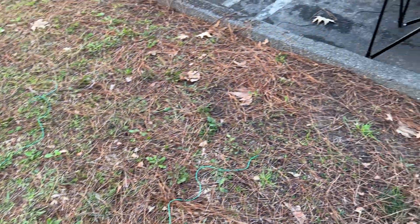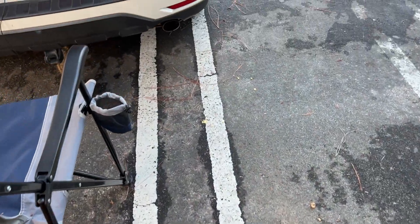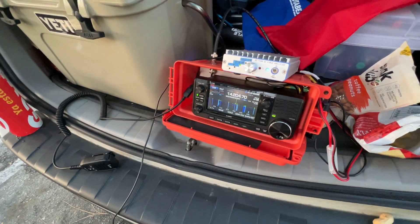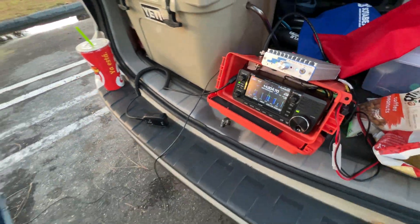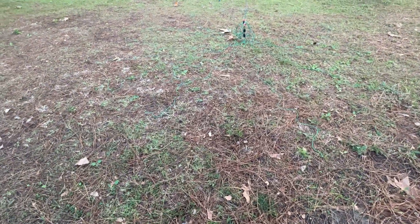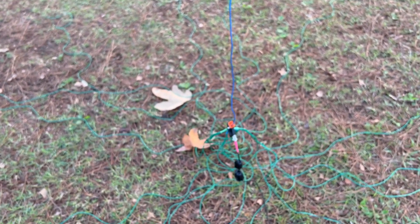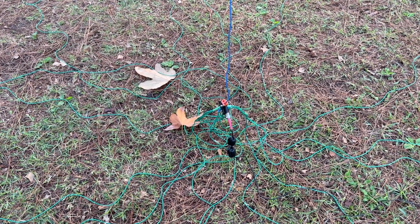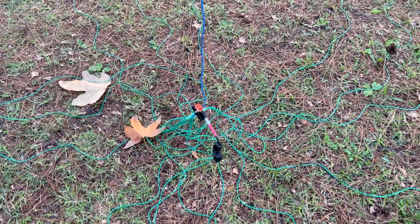Still using the IC-705 — let's look at that very quickly right there. Most of the contacts were within about 15 watts or so. Most of the time I was using 5 watts, and sometimes I had to turn on the amplifier to give me a little more power to get above the noise, but there wasn't too much noise at all.